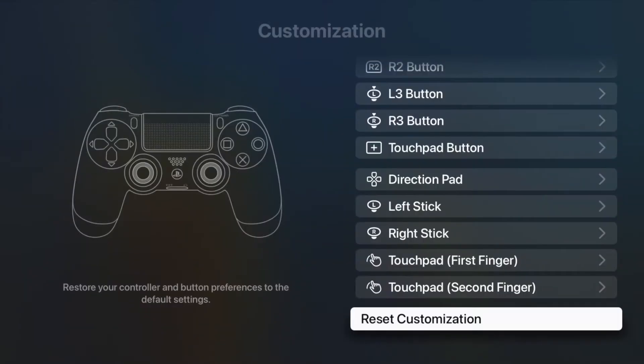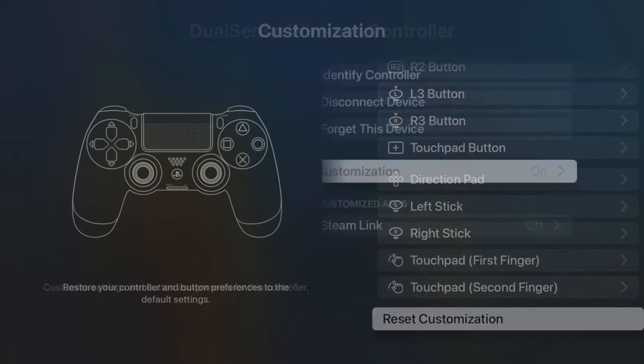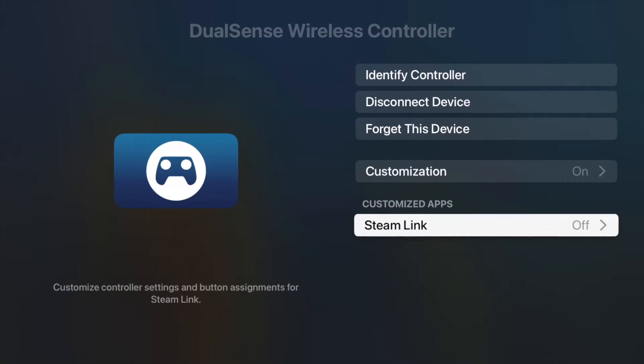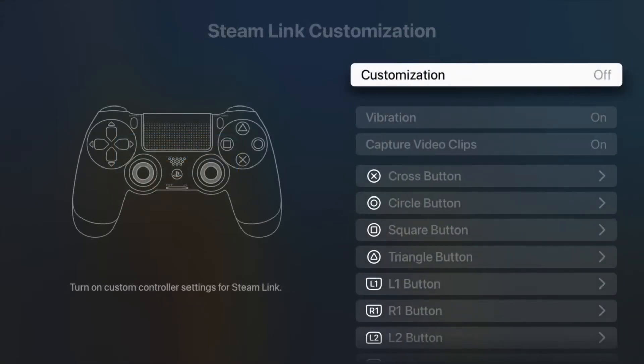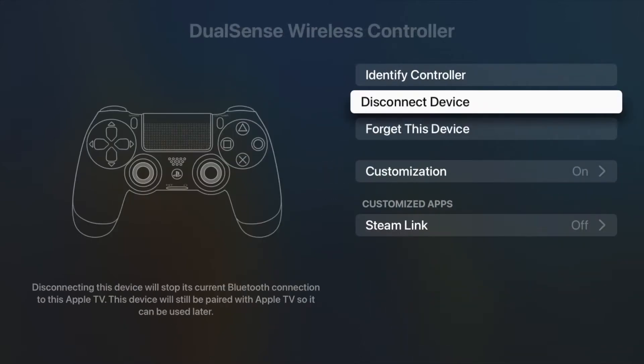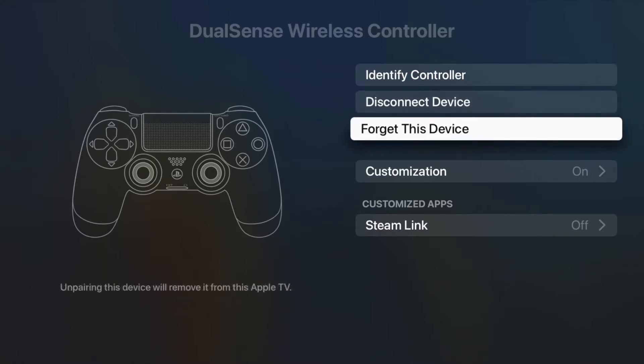Going back up one level, some apps will allow their own customization through the Apple TV settings — mostly remote play apps like Steam Link. In this case, the customizations will only apply to the Steam Link app and the games you play there, but no other apps or games on the Apple TV itself. Lastly, you can disconnect the controller temporarily using the Disconnect button if you want to take it to another device but bring it back to the Apple TV later, or have the TV forget the controller entirely using the Forget This Device button.